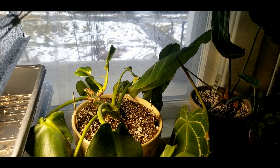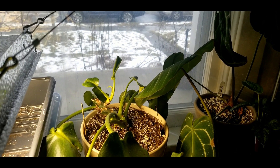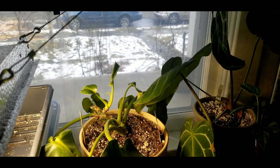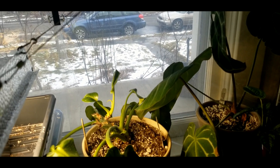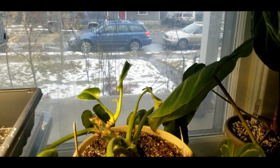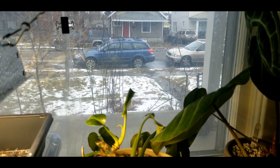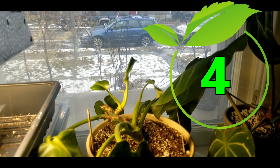Philodendron rugosum aberrant form — I thought this plant would do a lot better with low humidity, but it didn't. It grew so much better in the grow tent. My friend Julia said hers is the same way — you get a lot more growth and better looking leaves in more humidity. I totally agree. I'd put this at a four, maybe a three and a half to four.